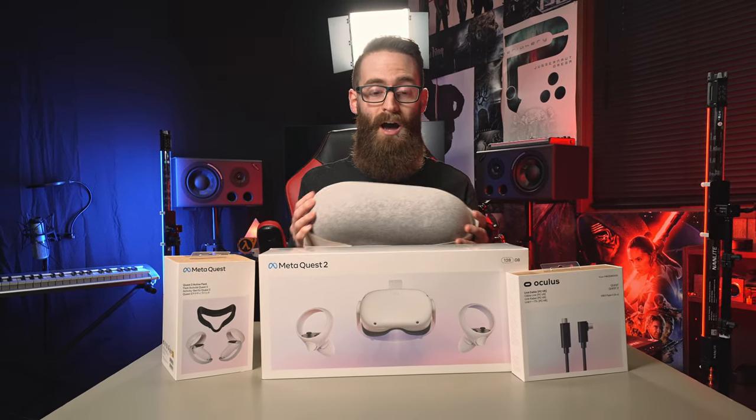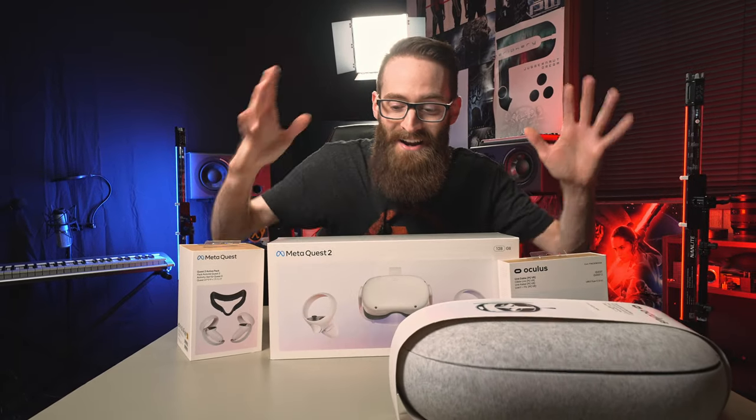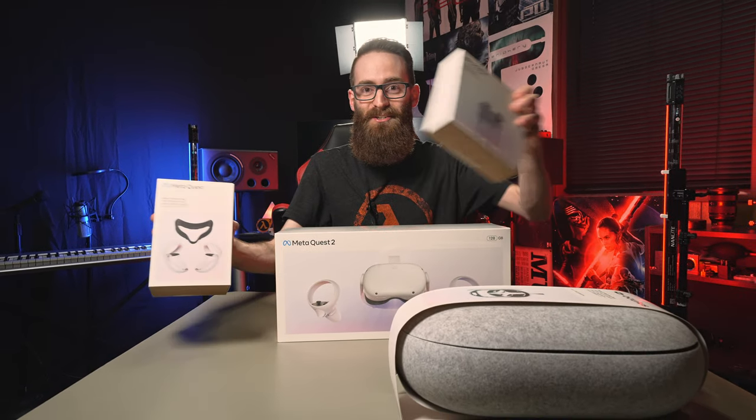I also want to put this Half-Life sticker on my headset, so that'll be kind of cool. We've got to get into unboxing this thing. I've been waiting all day and this energy is about to explode out of me.